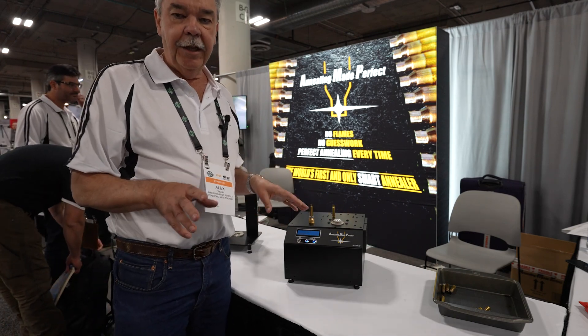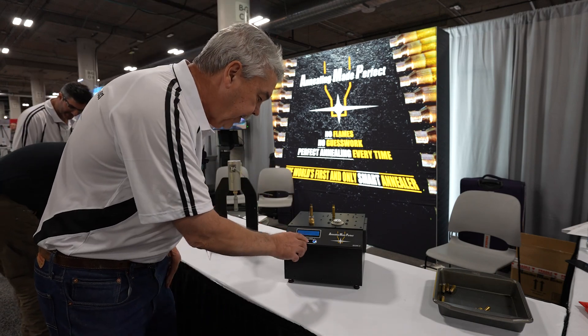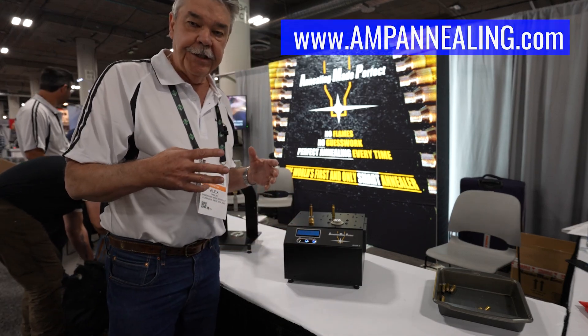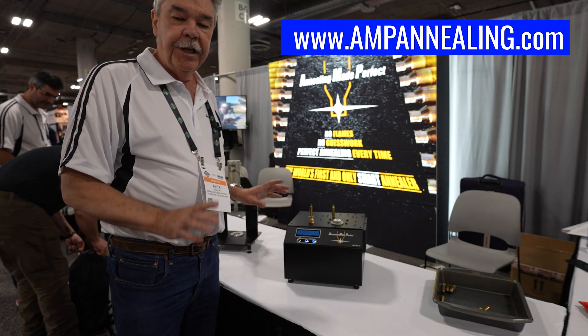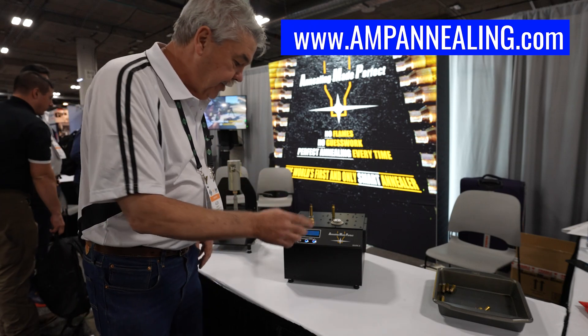The first thing we're going to do is tell the annealer what cartridge is going to be annealed. We do that by going into analyze mode and entering a code. All of this information is on our website — there's a full table of all the different cartridges and codes required. For 308 Winchester, the code we're going to enter is 011B.